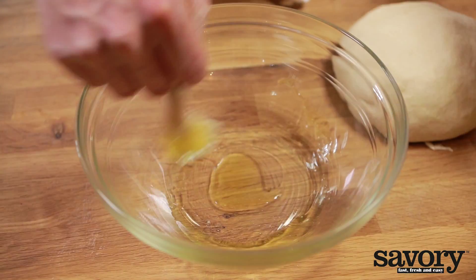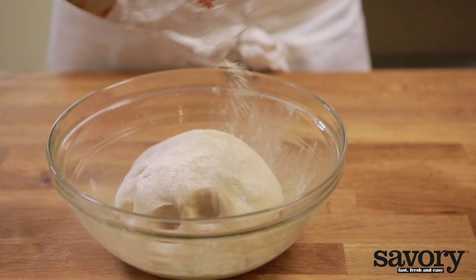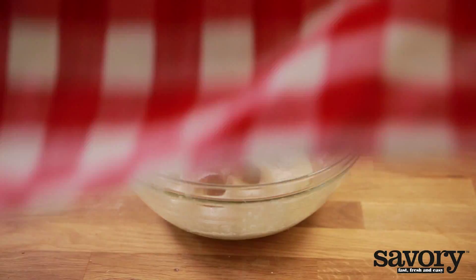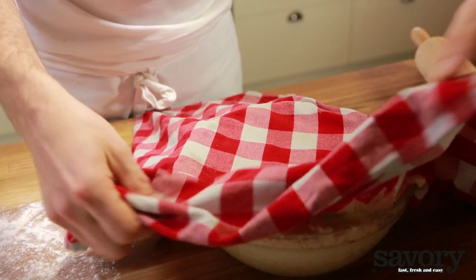Brush the inside of a mixing bowl with some olive oil. Put the dough in it and sprinkle with a little flour. Cover the bowl with a damp, clean tea towel. Allow the dough to rise in a warm, dry place for one and a half hours or until doubled in size.